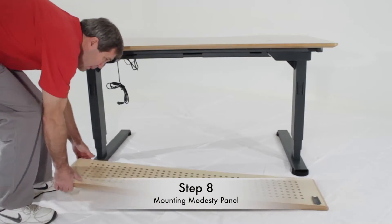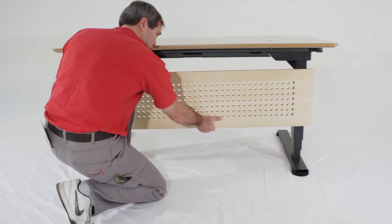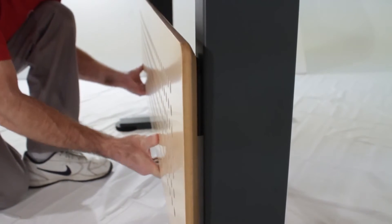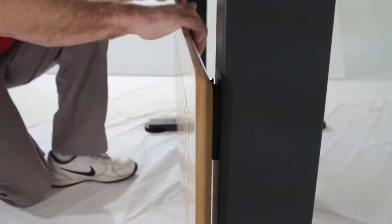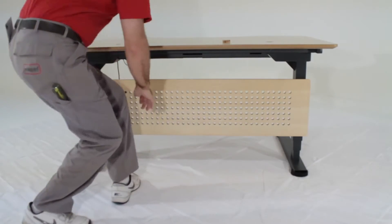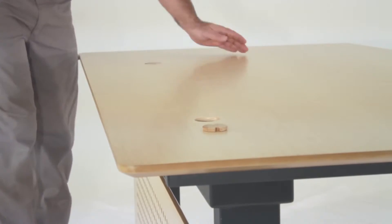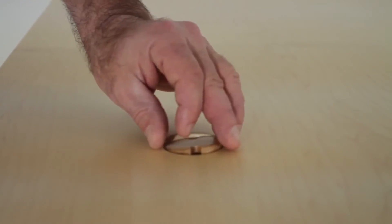Step 8: now it's time to mount the modesty panel. Simply slide it into the brackets on the legs shown earlier in this video. Press down firmly so that it snaps into place. Next, take the saved wooden grommets and slide them into the holes on the desktop. You do not need to hammer them in.